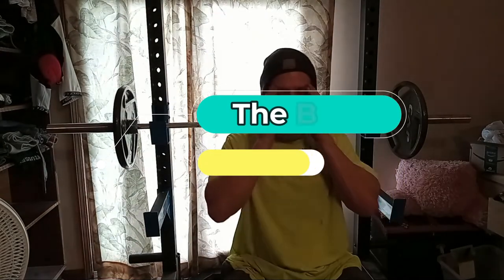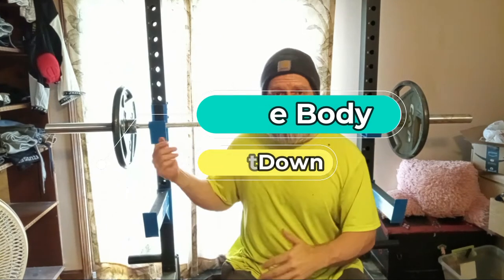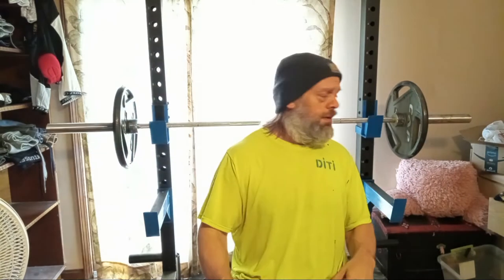Well, here we go guys — this is officially my first free weight bench I've done since 2015, and even then I wasn't going heavy because of my arms. But we know where I'm at now. I'm not that Michael anymore, I'm the new me.